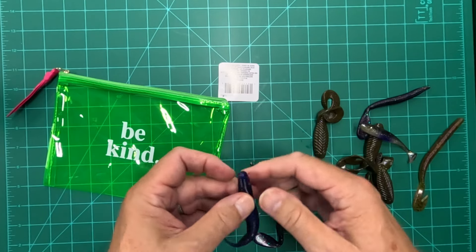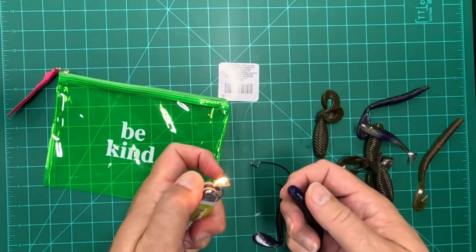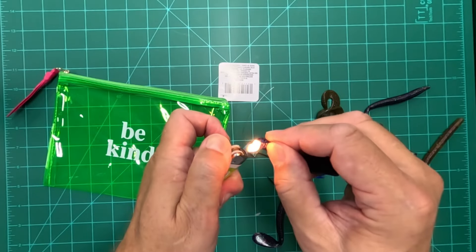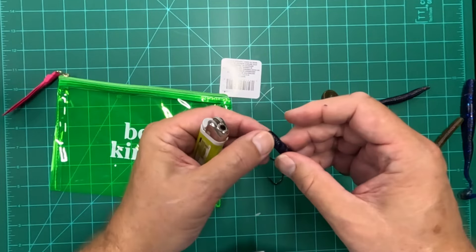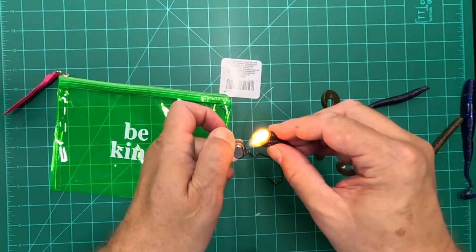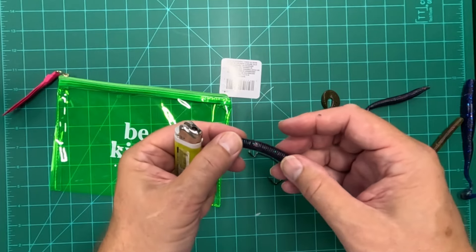Well, there's a trick to fixing those — you can take your lighter and heat that part of the worm where it's torn, and you can just press that back together and your worm's good as new. Same thing with one here that's torn nearly in two — just warm that up a bit, put it together, and there you go, good as new.